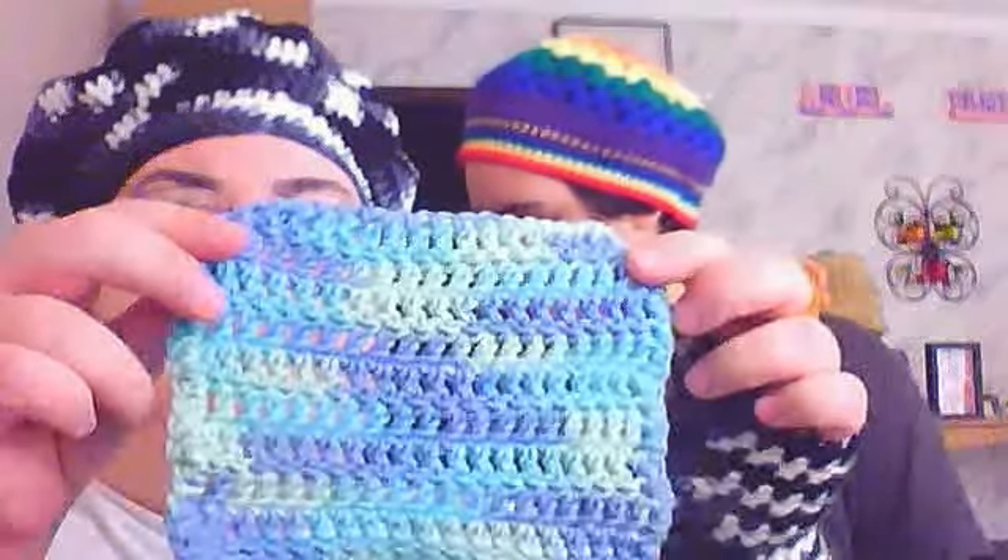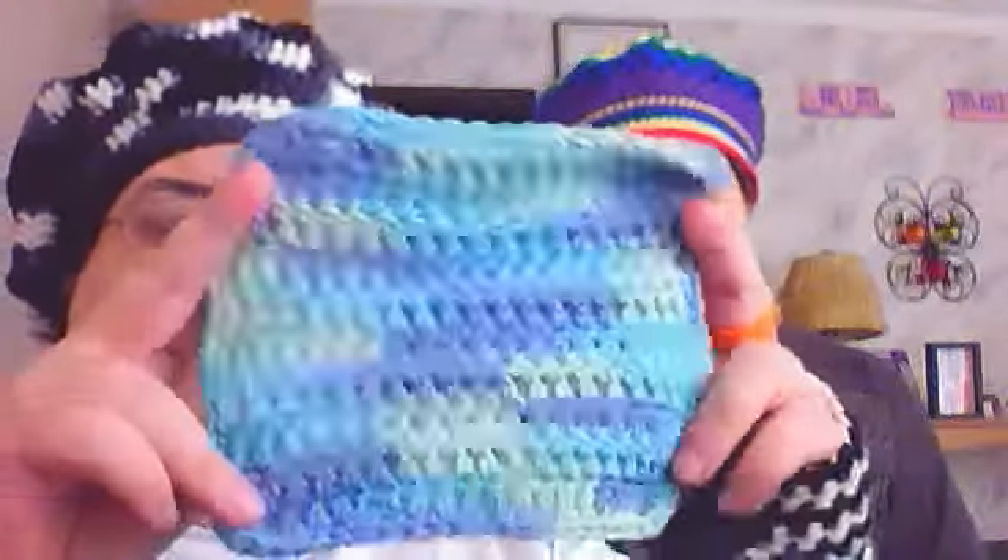These are my washcloths — I actually used one yesterday and really liked it. I don't wash my products before sending them out, so if you get a hat from me it's up to you whether to wash it first. This did bleed quite a bit when wet, so I'd advise washing it separately. These ones are variegated blue cotton — I did double stitch on one and single stitch on the other, and I haven't tried the double stitch one yet so I'm not sure which I prefer.